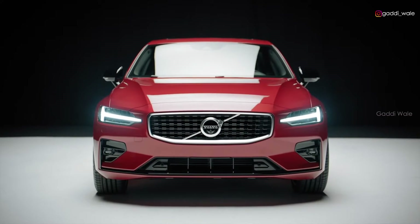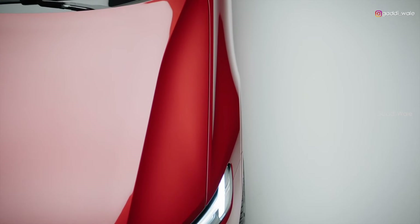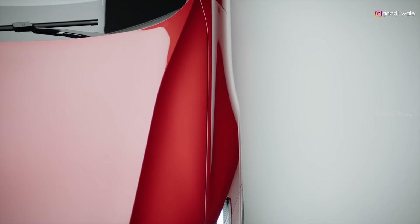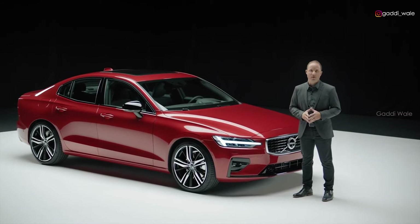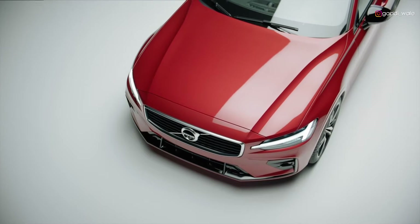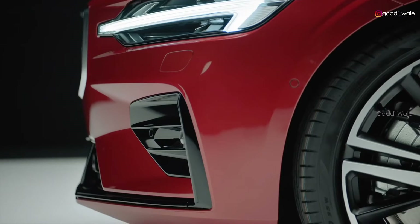The S60 R-Design delivers a strong, expressive character, yet excels in its design refinement. Regardless of trim level, the S60 is a beautifully balanced car. This driver-oriented design has a long hood, a short front overhang, and a low grille.